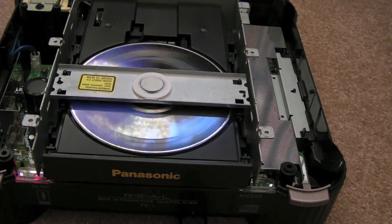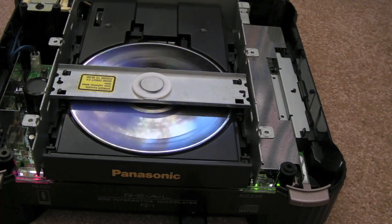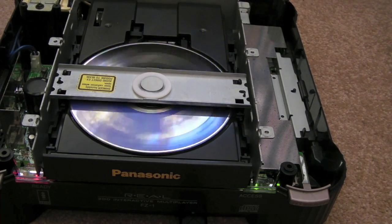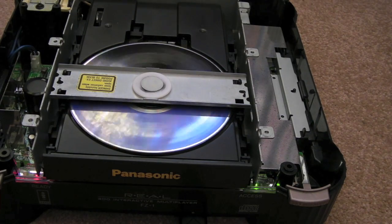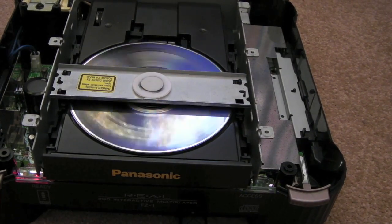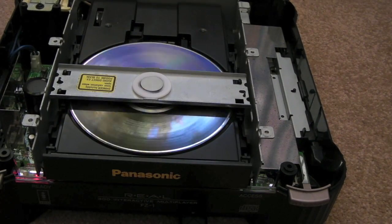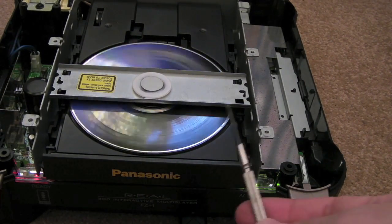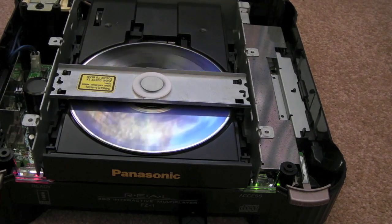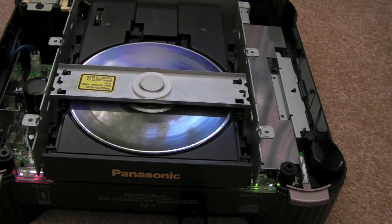I think I had two issues there actually. That cap definitely needed replacing — I measured it on my meter and it's not measuring the right value, and it's clearly leaked. The other thing I had to do is just tweak the laser a little bit, because it was reading CDRs perfectly — you can see Space Hulk there, that's the game in there now — but it wasn't reading original media. It was really, really struggling. This is the first game I've got that's on original media for this system, so it's no surprise, because it had a new laser fitted ages back.